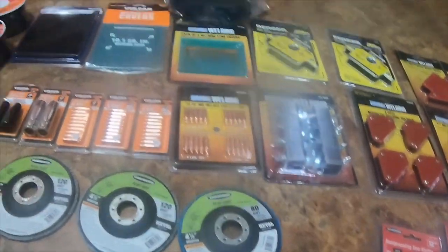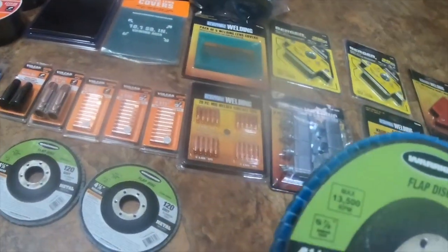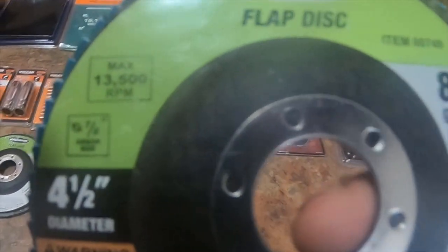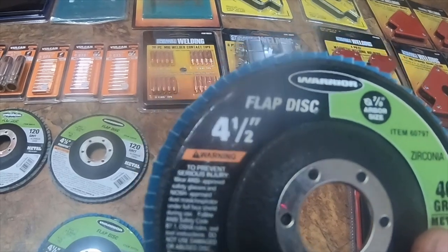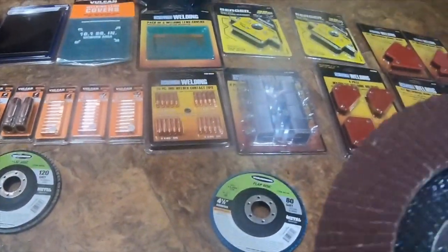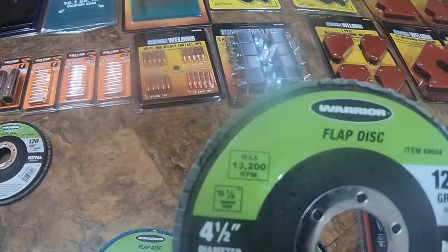I got 80 grit flap disc metal — it's zirconia alumina, part number 60749. I got 40 grit, same color blue, part number 60797. I got a 60 grit in the blue which is 60751. I got the regular red-gray style 120 grit — I got two of them, item number 69604.